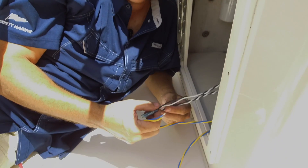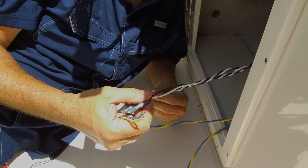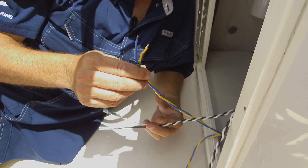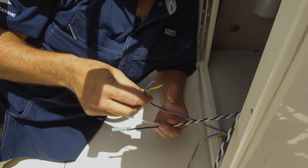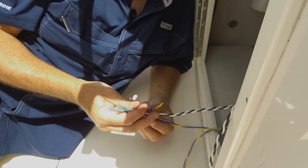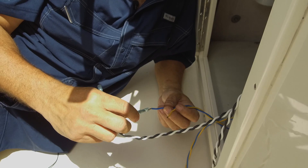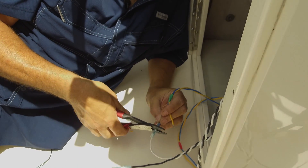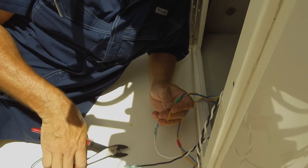If your boat has standard Lenco actuators and the wires ran all the way to the helm, the wires are going to be white and black from the actuators. These particular ones are connected to the starboard actuator, so we're going to connect them to the starboard cable with the green band. We're going to connect the white wire to the blue wire and crimp, then connect the yellow wire to the black and crimp.